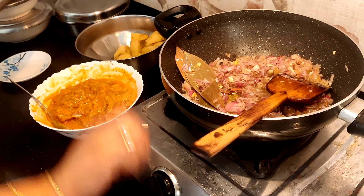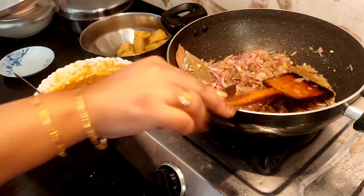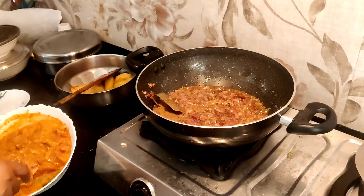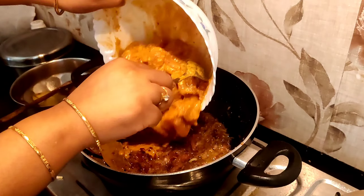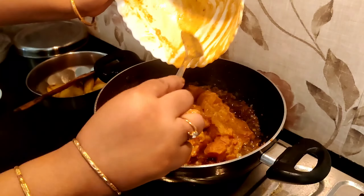Now the medium plate is browned and sautéed. Now the chicken is browned. It looks good.